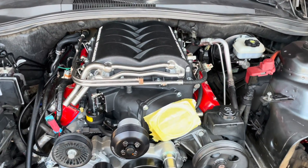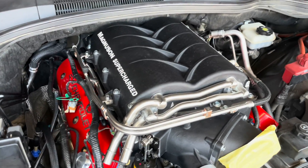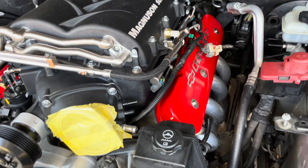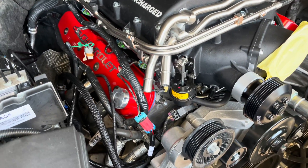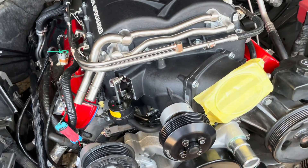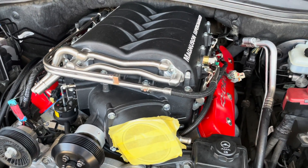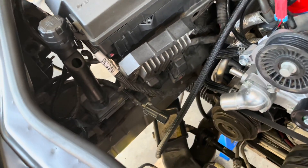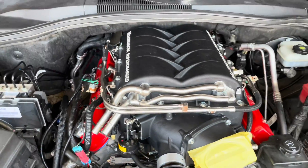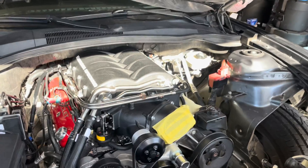Another update — we finally got the supercharger in, bolted down, and torqued, along with the fuel rail. The harness for the injectors is all plugged in. We're not putting the coil packs on because we are going to relocate them to the frame — that will be later.